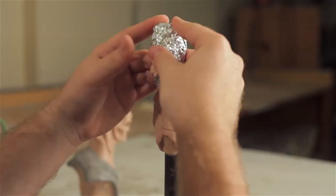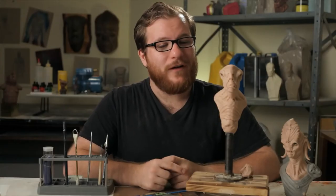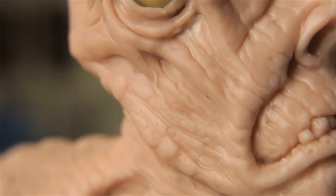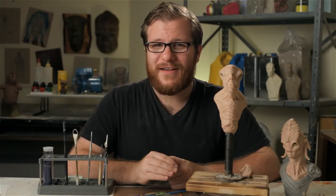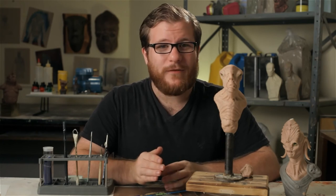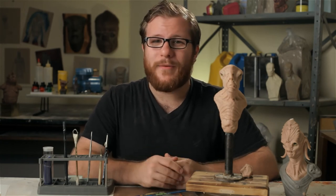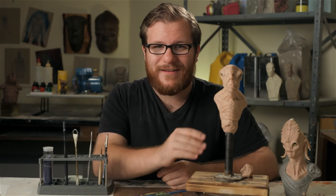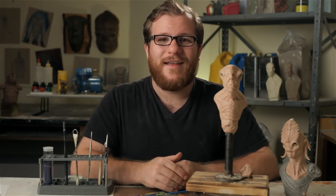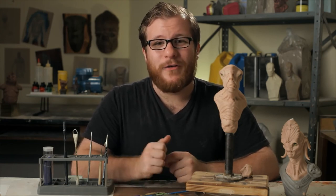So we've covered roughing out form, secondary forms, details, and finishing — and now we have a one-of-a-kind finished Sculpey creature design bust ready to bake solid. I normally bake my Sculpey busts at around 250 degrees for about an hour, then turn them down to 225 degrees for another hour or until finished. You know that Sculpey is done baking when it loses its sheen — the shininess will be completely gone when the sculpture is baked. Thank you so much for watching; it's been an absolute pleasure to share my process. Good luck — make some creatures.